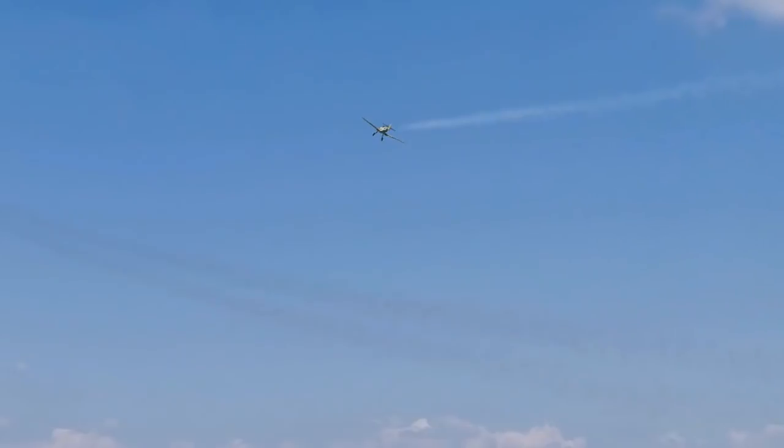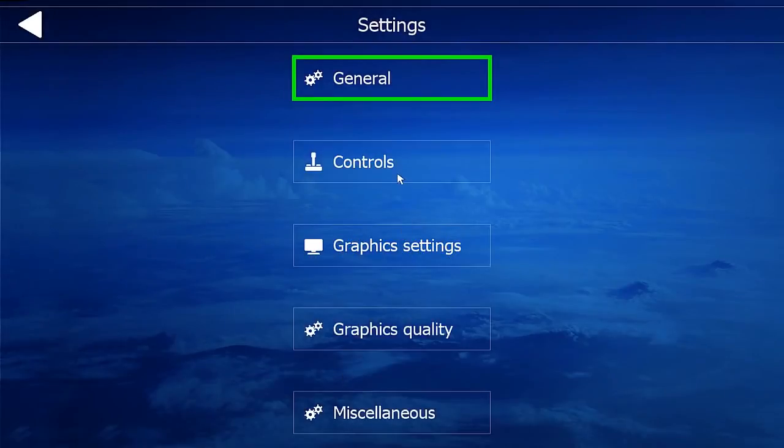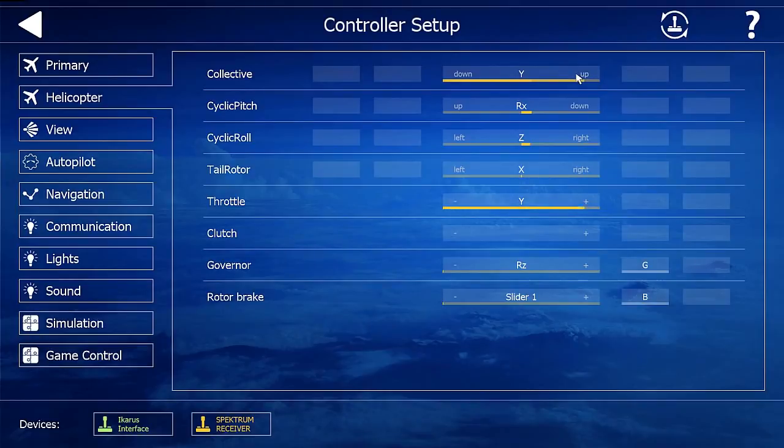I'll fly it on AeroFly FS2 — this is the full-size simulator. Here I can calibrate the transmitter for both airplanes and helis. At the bottom left I first select the Spectrum dongle.